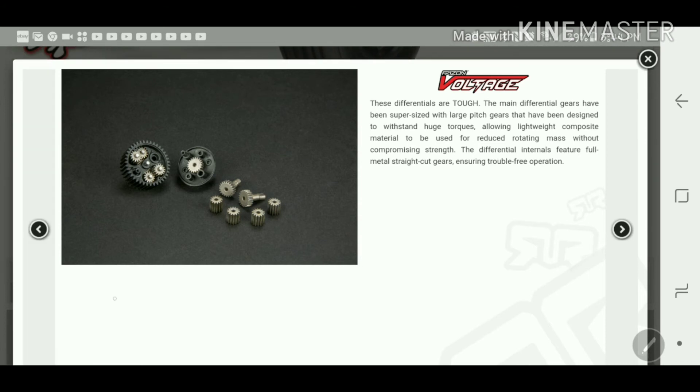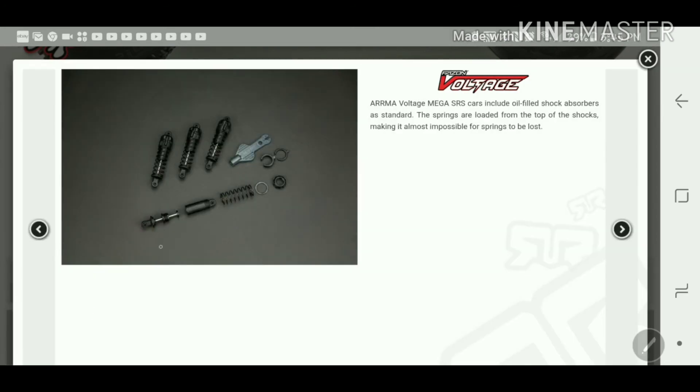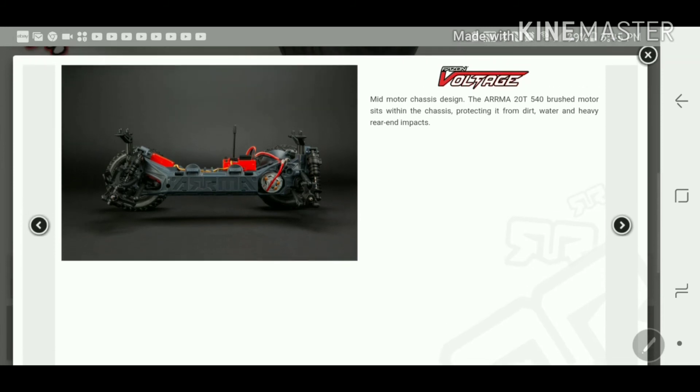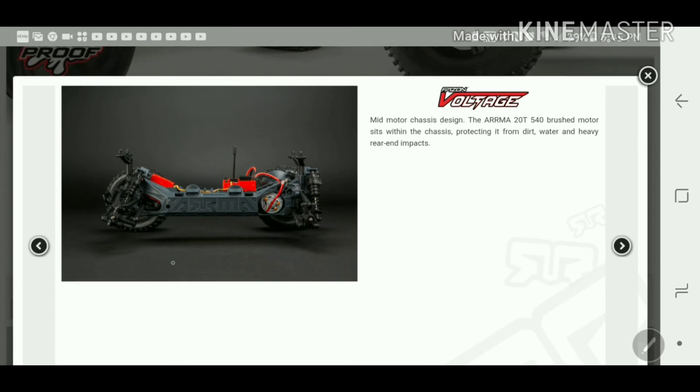Unlike many ready-to-run vehicles, this uses a planetary differential — not a regular differential with spider gears, but an actual planetary gear set. It comes with oil-filled shocks and a key to take everything apart. The mid-motor placement gives better weight distribution, and with the batteries at the bottom of the chassis — like Tesla vehicles — you'll have a lower center of gravity.